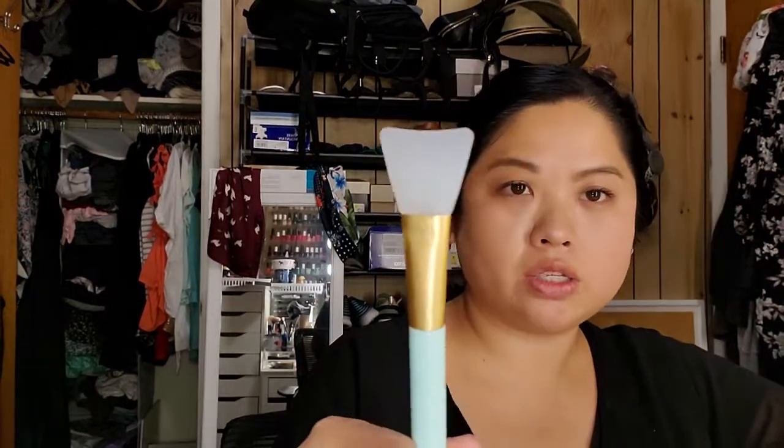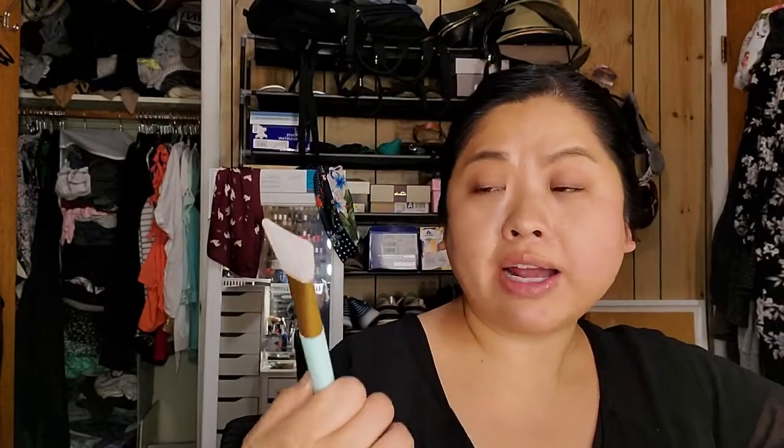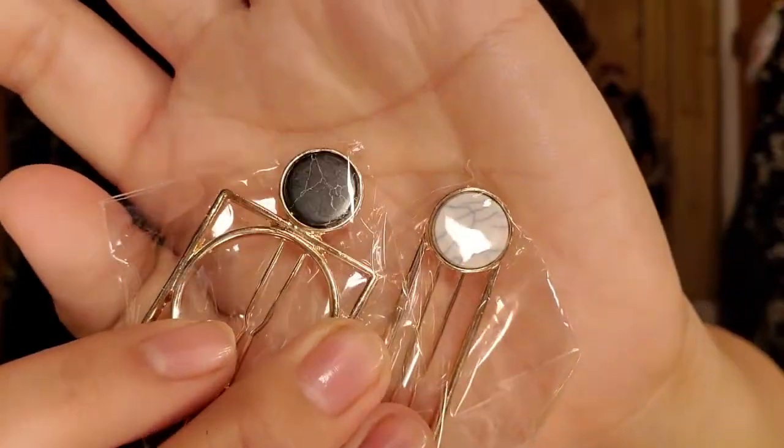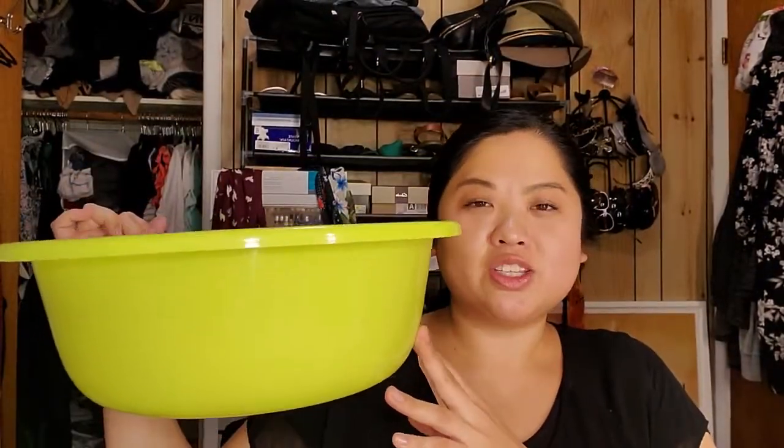I also got an Amazon brand apricot scrub called Salimo — kind of like the St. Ives Apricot Scrub that I used to love. We'll see how it goes. My sister also got me something to apply face masks with; right now I use a makeup brush, so I'm excited to try the silicone one. She got me these marble clips — I'm obsessed with marble so that's going to look cute. And then there's this bucket I got to do foot soaks with Epsom salt, which I haven't used yet.